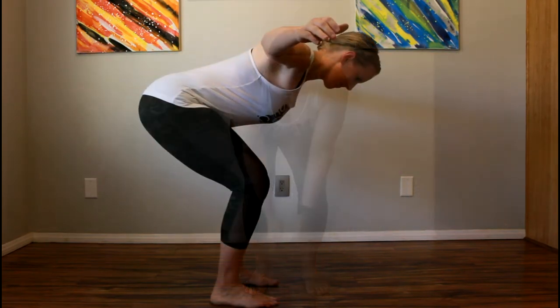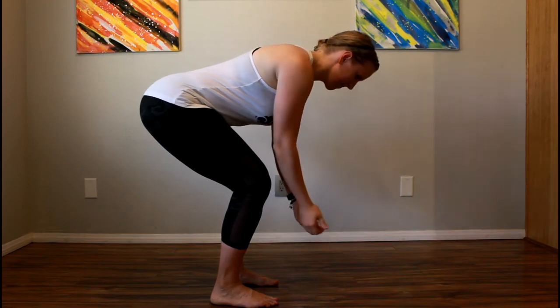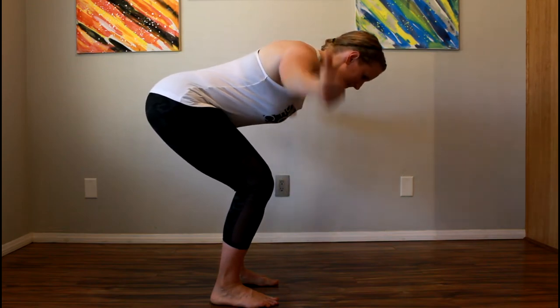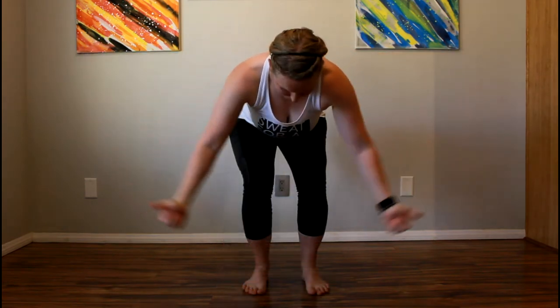Then move to a T where you're going to bring your arms out to the side and squeeze your shoulders down. Then rotate your thumbs up toward the ceiling and squeeze your shoulders. You'll feel this one a little bit lower in your back.